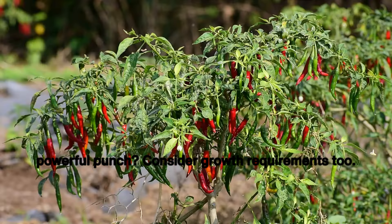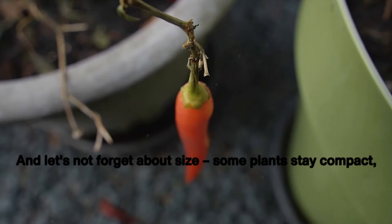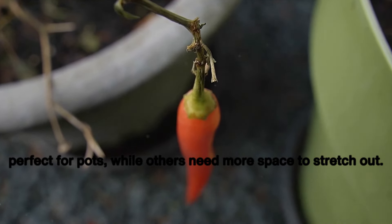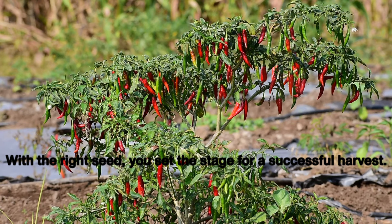Consider growth requirements too. Some chilies need a long growing season, while others are quick to fruit. And let's not forget about size — some plants stay compact, perfect for pots, while others need more space to stretch out. With the right seed, you set the stage for a successful harvest.